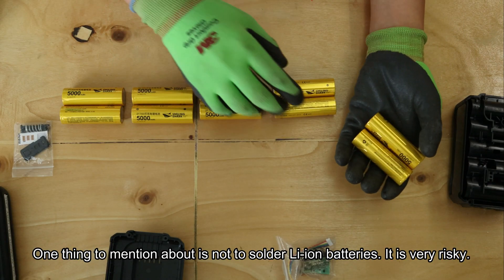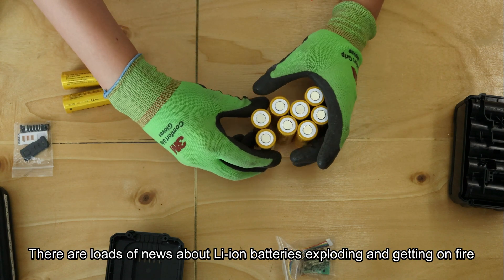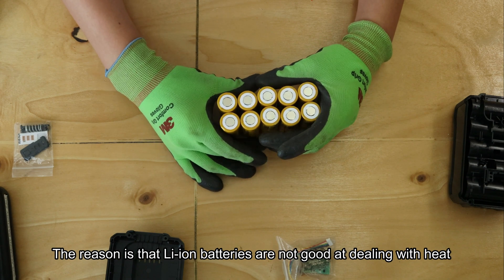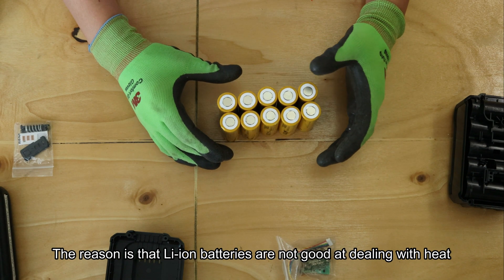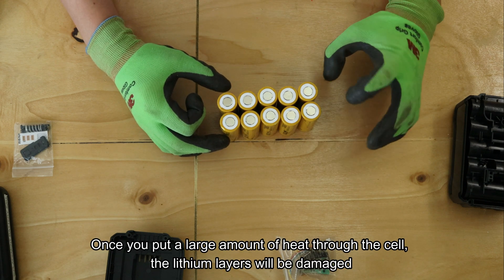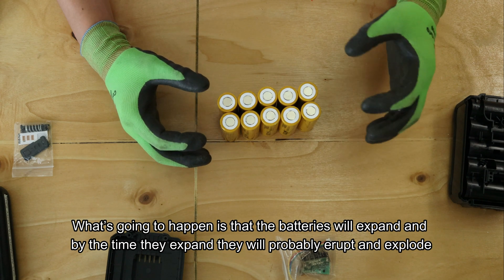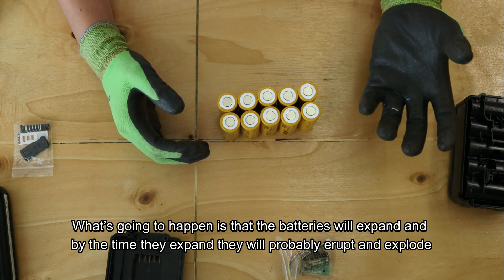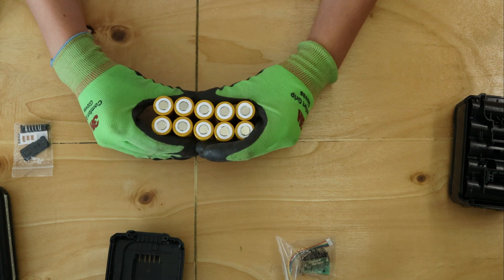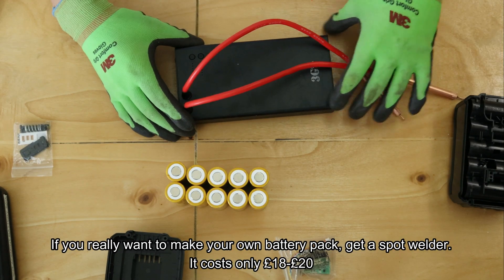One thing to mention: don't solder batteries, it's really risky. There are loads of news about lithium-ion batteries exploding and catching fire. The reason is lithium batteries are not good at dealing with heat. Once you put a large amount of heat through, it's going to damage the lithium layers, they're going to expand, and by that time it's probably going to erupt and explode. So please, don't solder them.